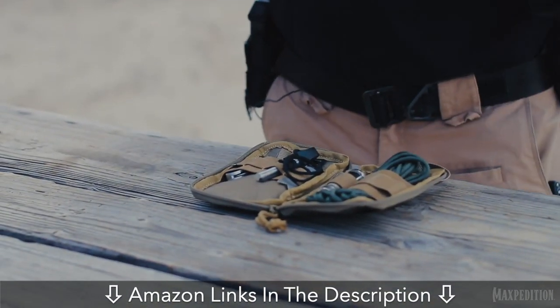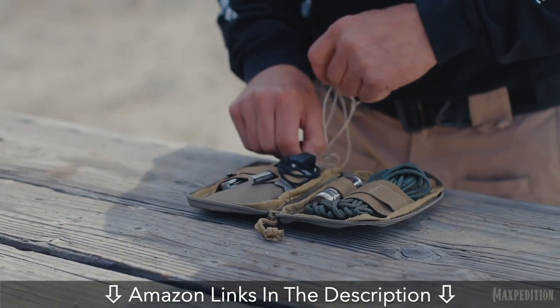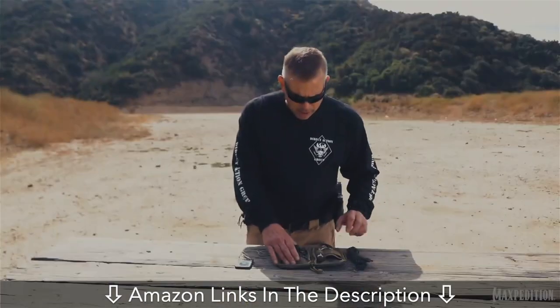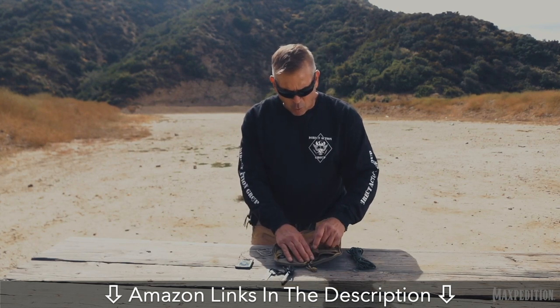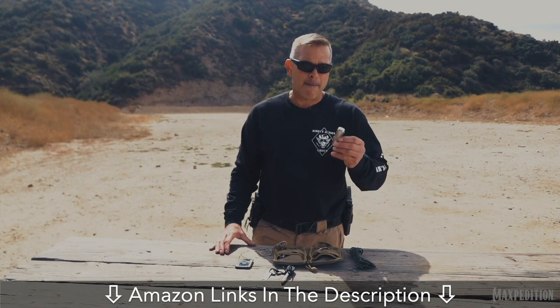We have several essentials for a proper tier one survival kit. Number one for my signaling, I have my signal mirror, and notice how most of this equipment is all dummy corded in. For my fire making capability, I have both a Swiss steel and I also have waterproof lifeboat matches inside of a crush-proof waterproof metal container.